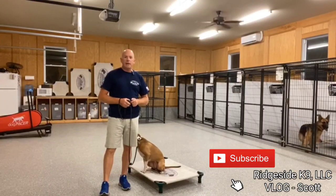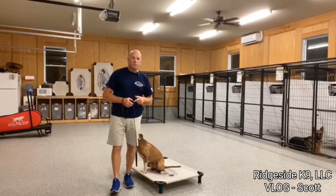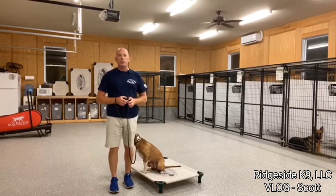Hey guys, Scott, Ridgeside K9. Back in the kennel for a late night session — been going all day: morning reps, a trip to Lowe's, afternoon reps, and now we're hitting some evening stuff.